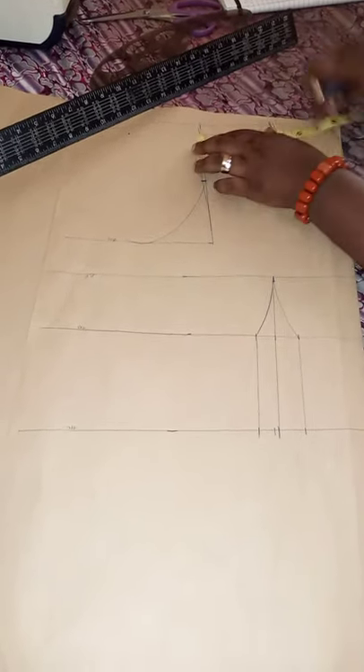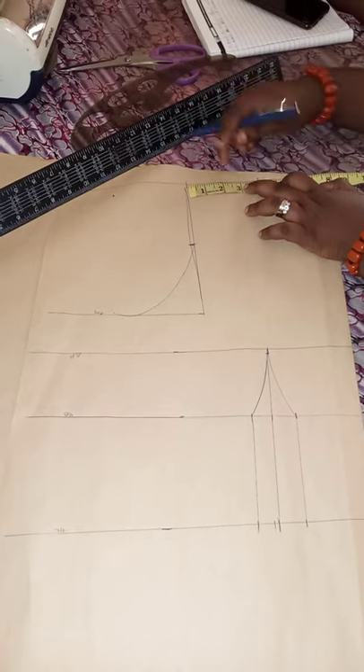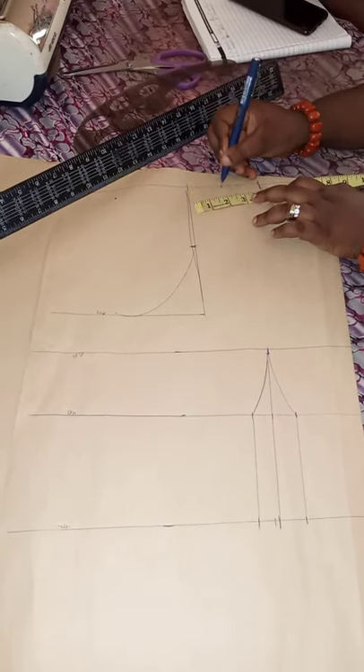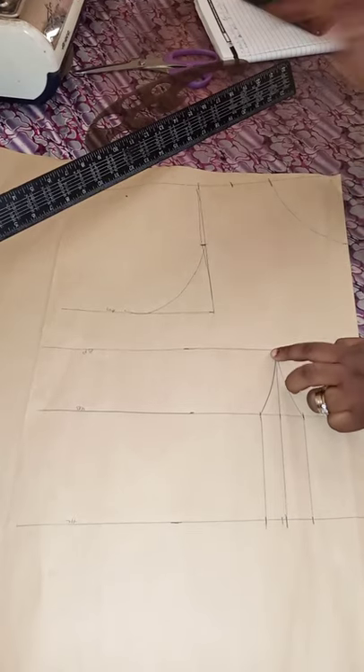The next thing we'll be doing is checking the measurement between the neck and the shoulder — here it is four inches. We'll be marking the middle, which is two inches, then connecting that line to the bust point.